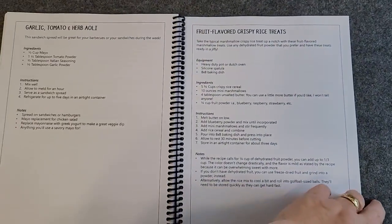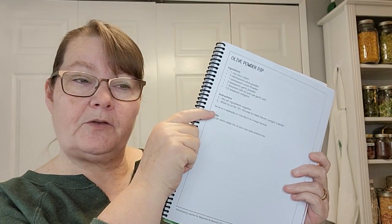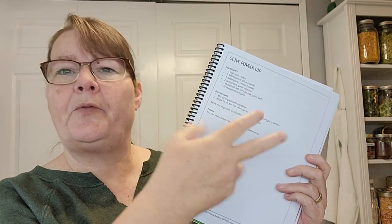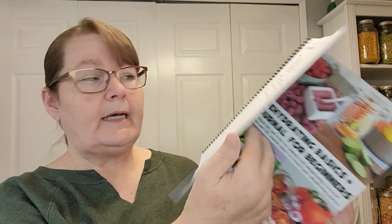There are also recipe pages covering things like seasoning mixes, sandwich spreads, meals in a jar, soups, fruit leather, jerky, and some other fun projects. The recipe is given and you have tons of room to take notes. For physical book owners, there's a reference page in the book where you can go and print off a blank page to add to the back or to another binder, so you can make your own recordings of journal pages however you'd like.